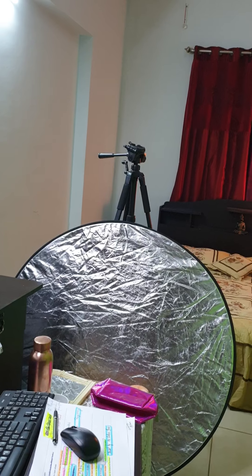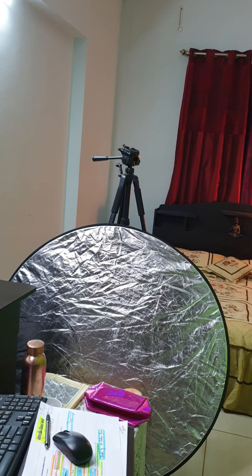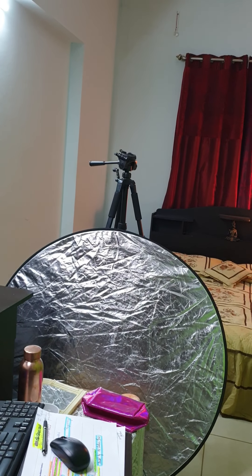Most importantly, your ring light should have both yellow and white settings, because only white supports the virtual green screen setup. Also, don't wear any green outfit. The ring light should of course be adjustable.